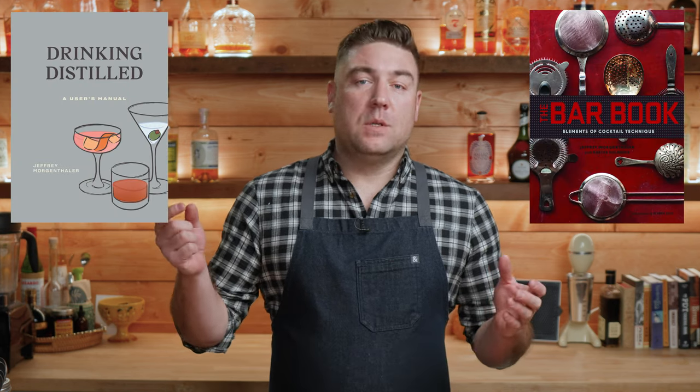Some modern bartenders will use fresh lime juice and sugar, but that's not the same as Rose's lime cordial. Today, instead of using fresh lime juice and sugar or Rose's lime cordial, we're going to make our own lime cordial because we can and because it'll taste better. The lime cordial recipe today is from Jeffrey Morgenthaler, a well-known West Coast bartender from Portland with many original recipes. He is the author of at least a couple of cocktail books, and I will link to those books in the pinned comment below.